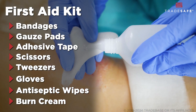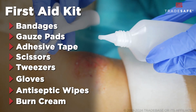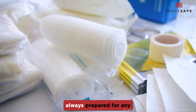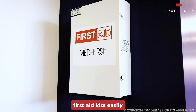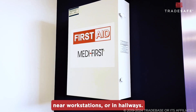Familiarize yourself with your first aid kit's contents and the basic first aid procedures. Always check and restock your first aid kit regularly, especially after it has been used. This ensures you are always prepared for any minor medical situation. You'll usually find first aid kits easily accessible in common areas of the lab, near workstations, or in hallways.